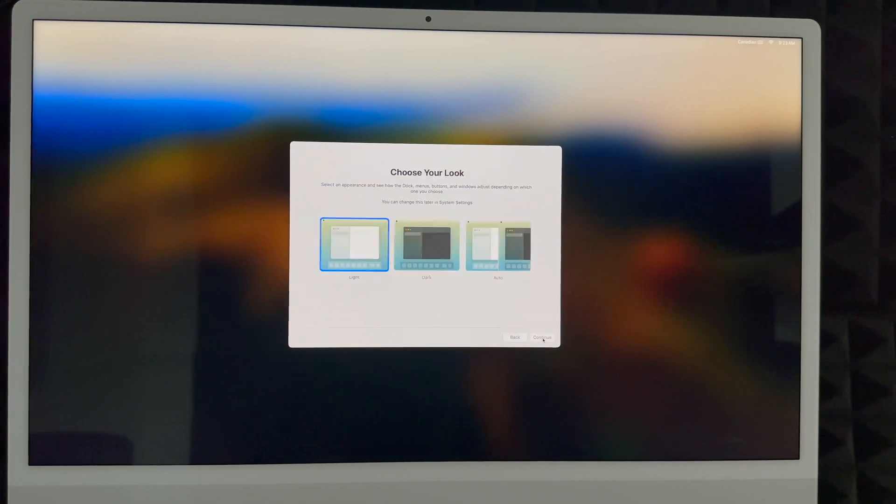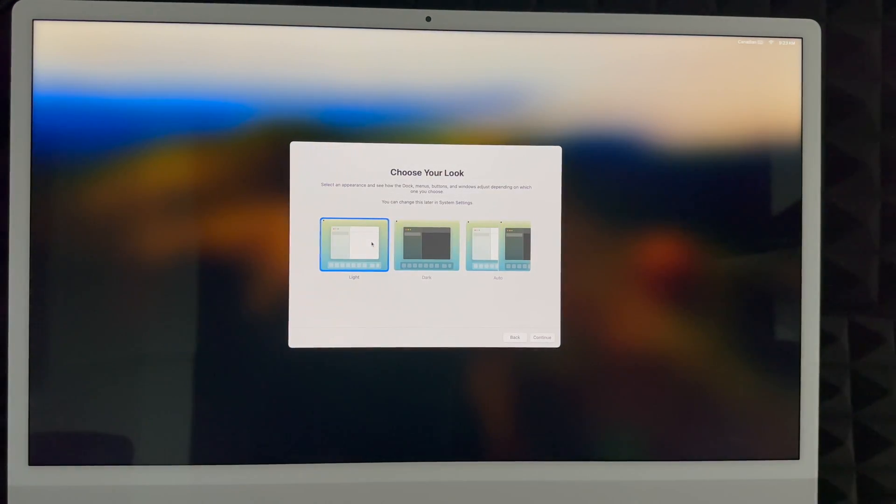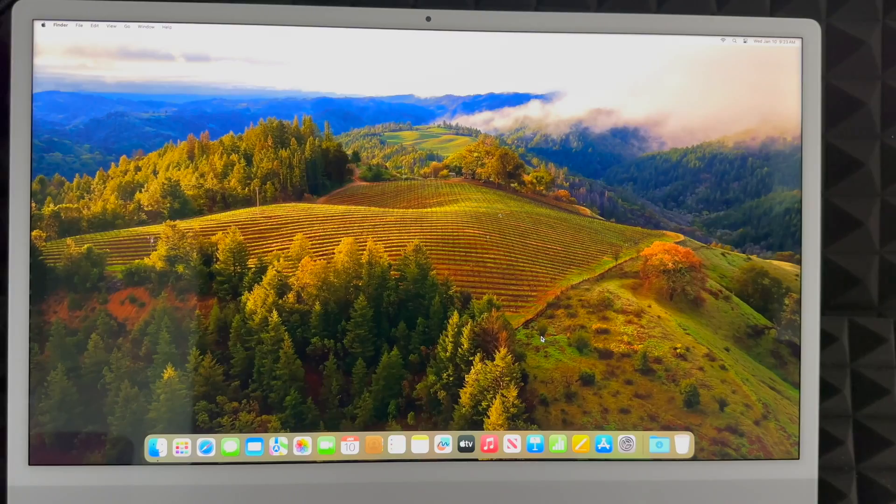After Touch ID setup, choose your display look. Light mode is the familiar bright background. Dark mode makes everything dark. Automatic switches between light mode during the day and dark mode at night, which is easier on your eyes. For this tutorial we'll use light mode, but dark mode or automatic are also great options.